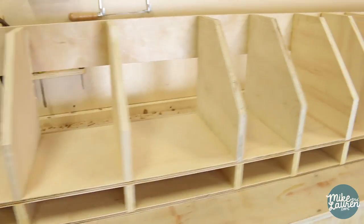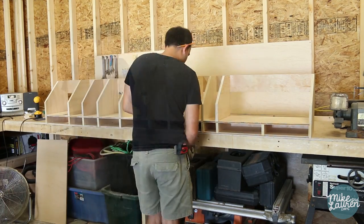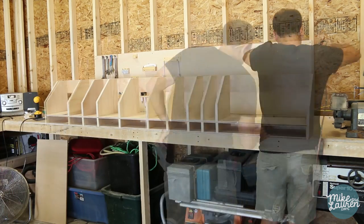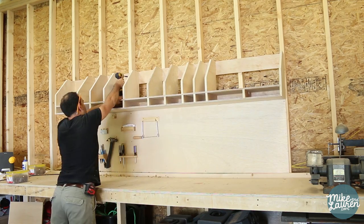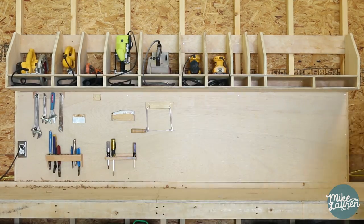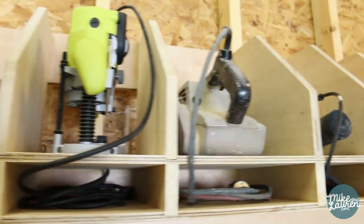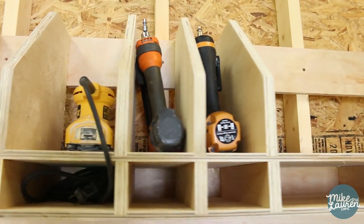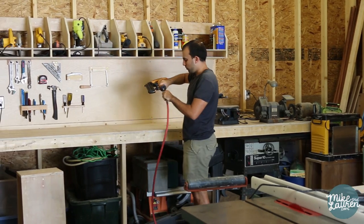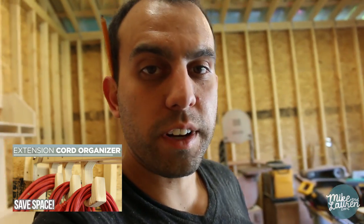All glued and nailed. Now I just need to sand it and put it on the wall. We'll see you tomorrow to start making the extension cord organizer. See you then.